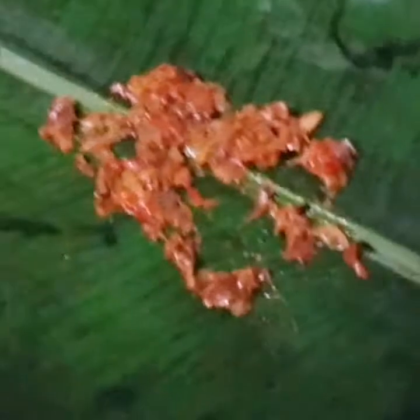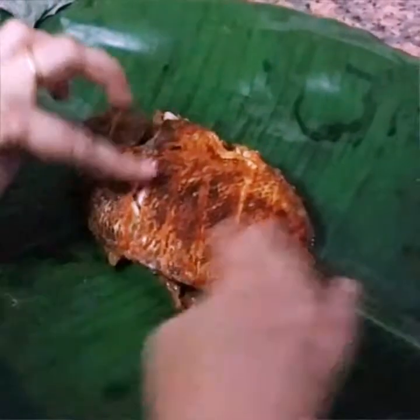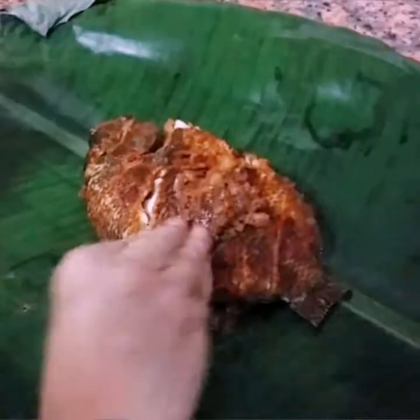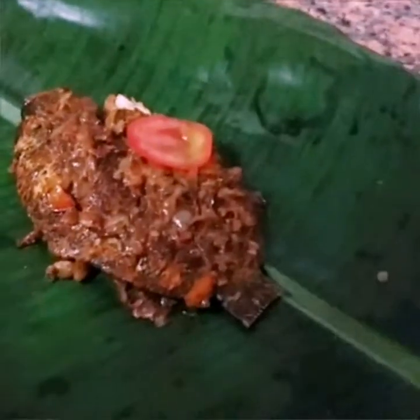Now our gravy is ready. The third step is to cut and assemble the sauce. Pour it into a couple of parts and cut the sauce pieces.